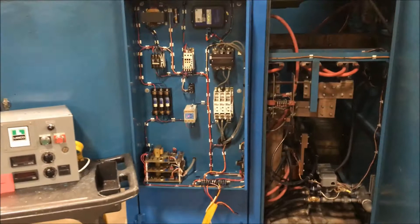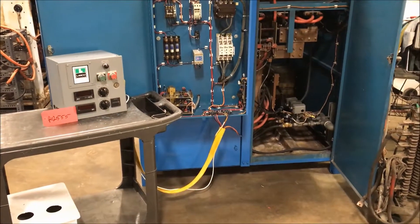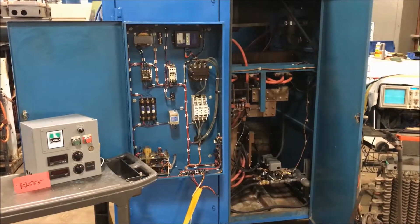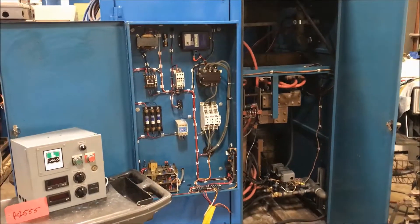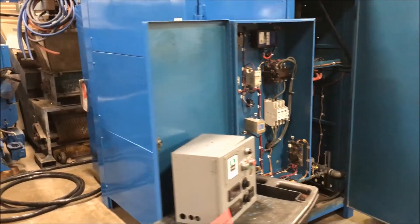The unit has been fully refurbished, has been tested, and I'll turn it on here for you guys in a second. Overall dimension is 72 inches long by 69 inches wide by 86 inches high.